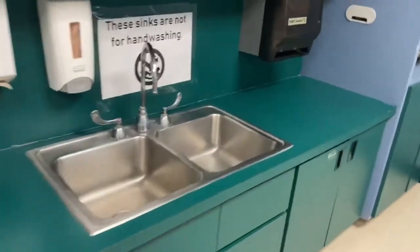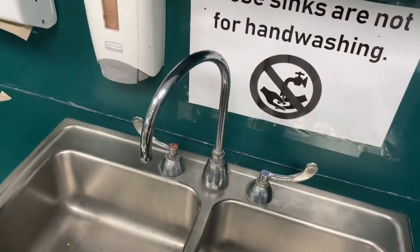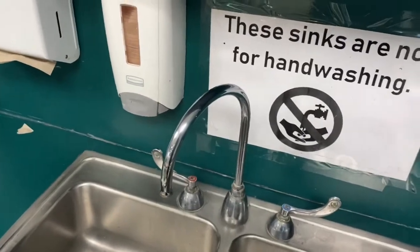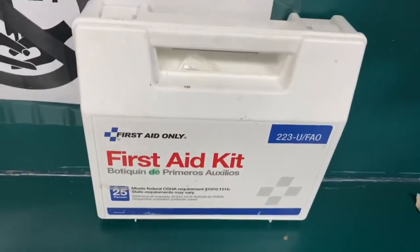The sinks are so old that they are not for hand washing — sometimes the water is really dirty. I only really use them for painting and for supplies that need water. However, over here next to the no-hand-washing sign is the first aid kit.